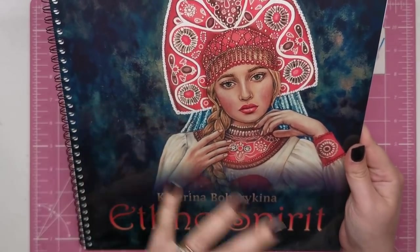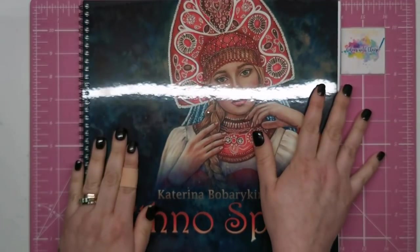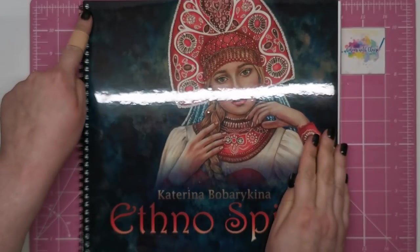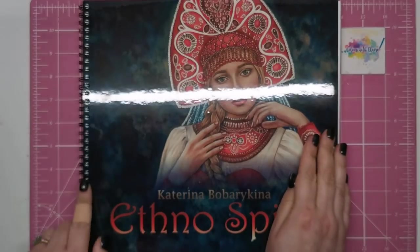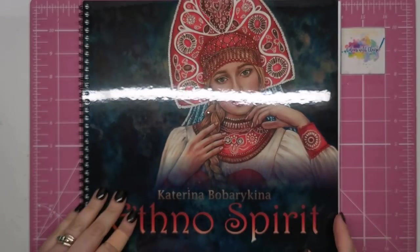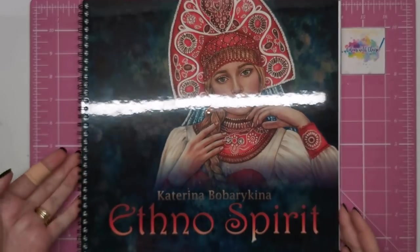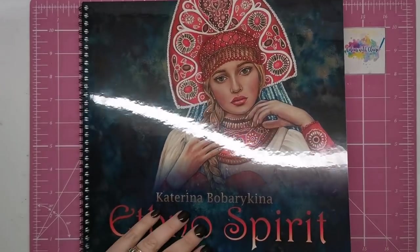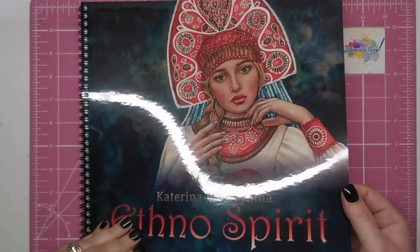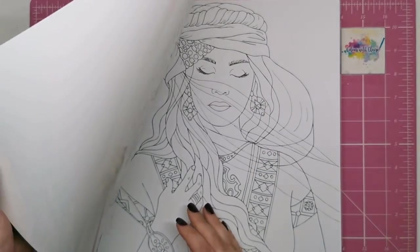Let's have a look at the book itself physically first. It's 27 by 29 centimeters, so almost square. It's got a left-hand-sided spiral binding down the side here, as you can see, so it lays flat no matter which way you color with it — whether you color on your knee, your desk, or wherever. That's really handy.